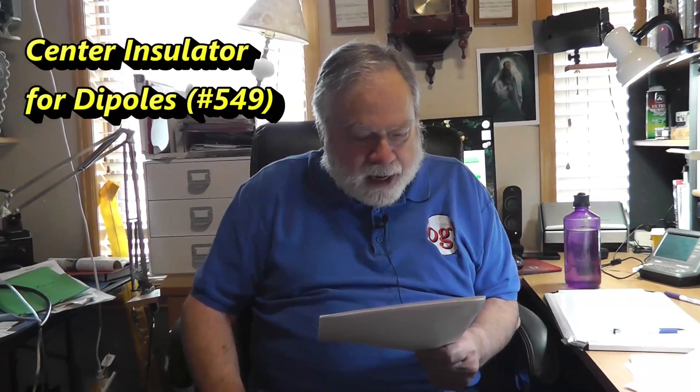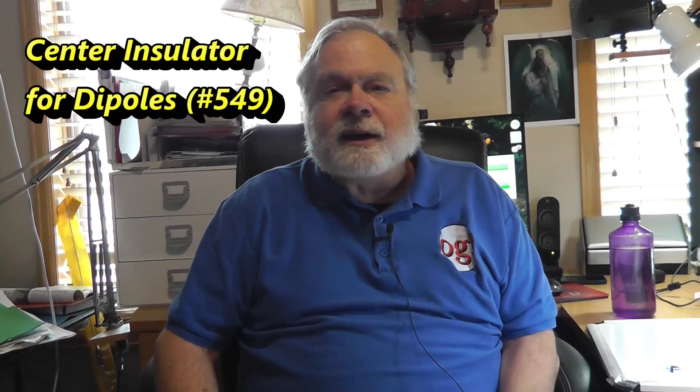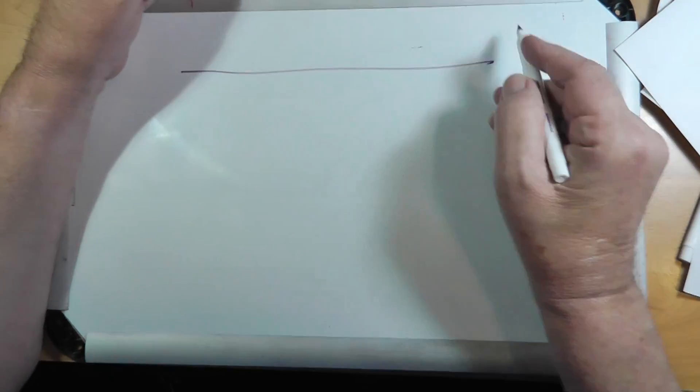Today's question comes from Ellen Norris. Ellen is asking about making a dipole antenna, referring back to one of the very first Ask Dave videos where I made a six meter dipole. There's a fundamental misconception here, so I think we will straighten it out and make life a lot easier for Ellen.